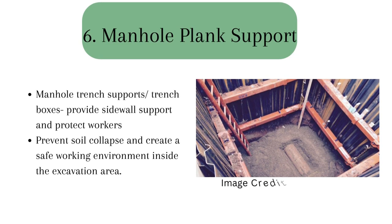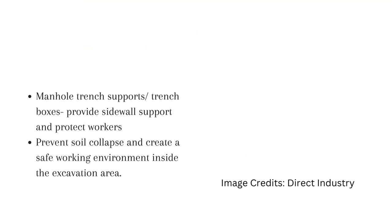Manhole plank support, also known as manhole trench support or trench boxes, is equipment used to provide side wall support and protect workers during excavation and construction activities involving manholes. The main purpose of manhole plank support is to prevent soil collapse and create a safe working environment inside the excavation area. This is mainly employed during the construction process of a manhole.